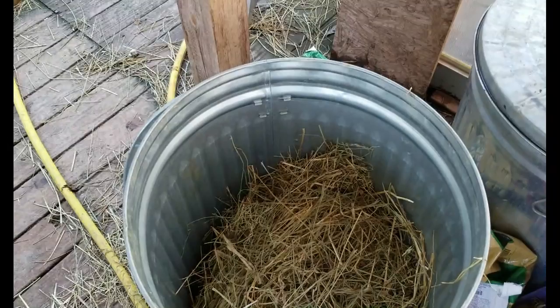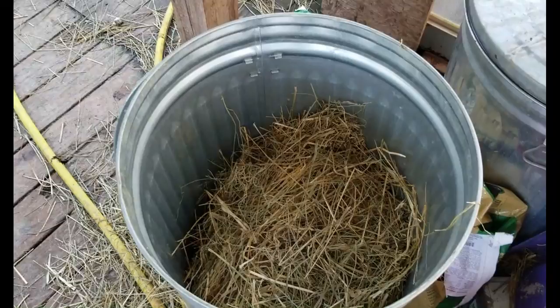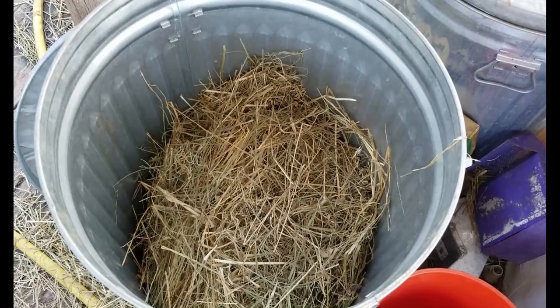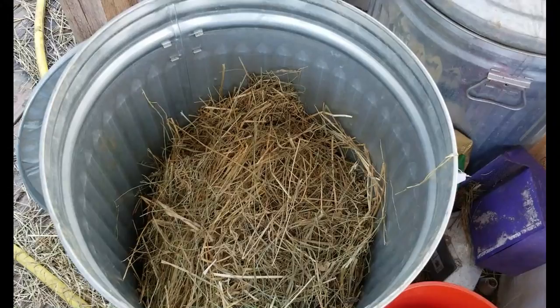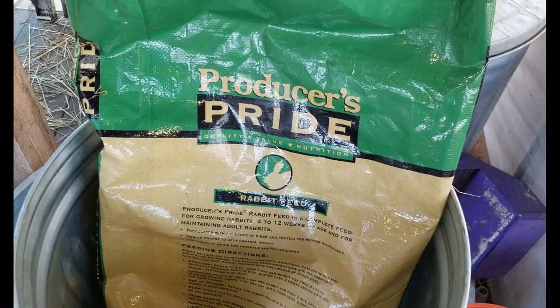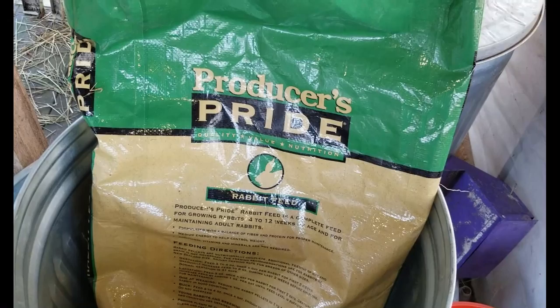I had been using Timothy grass from Tractor Supply — a grab-and-go compressed bale for about twenty dollars, which was pretty expensive. But I found a local source where I can get orchard grass bales for about six dollars. They're not compressed bales but essentially the same size, and I have storage on my property. The rabbits are doing very well on it. For rabbit feed I use Producer's Pride — there are several versions at Tractor Supply and many cost more, but this one has virtually identical ingredients and I haven't seen any reason to spend more.